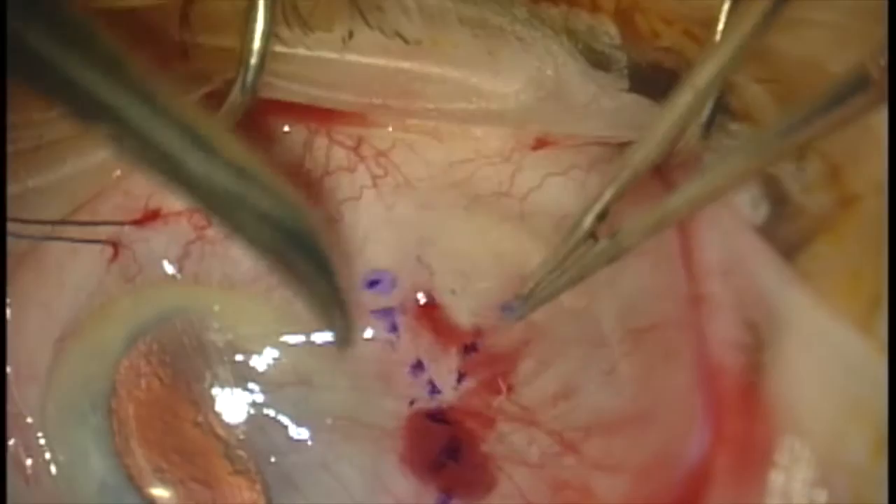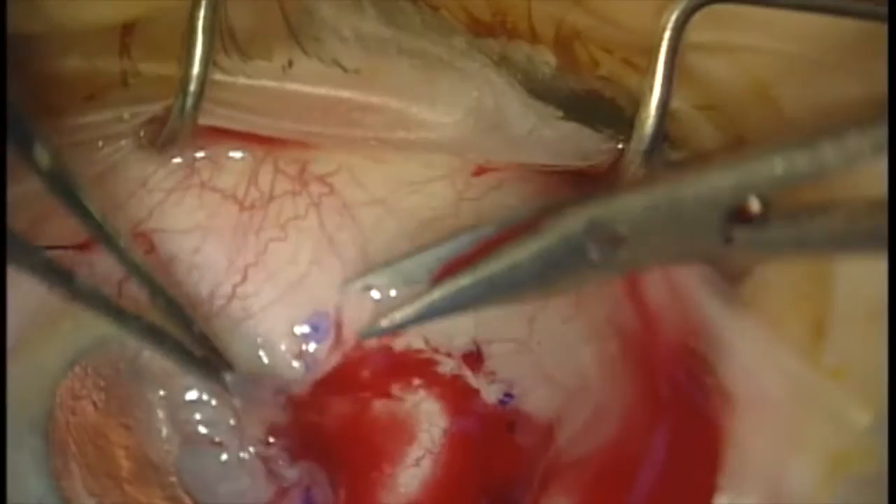One of our wonderful residents here is performing the dissection. You can see the conjunctiva is being dissected away from bare sclera towards the limbus.